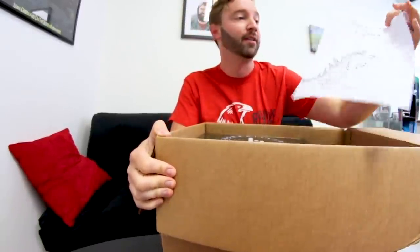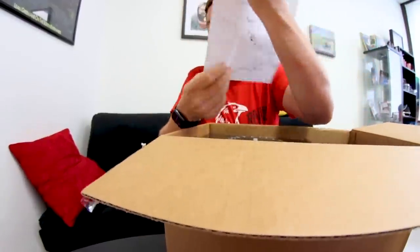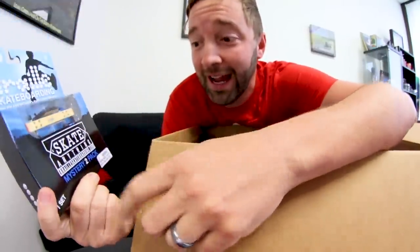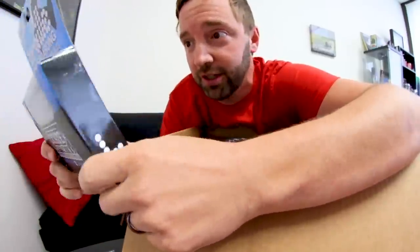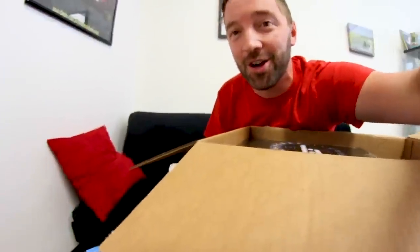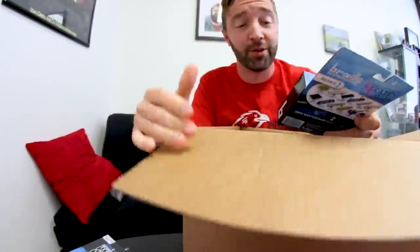This is easily the biggest fingerboarding package I've ever gotten. Oh my gosh — there's a T-Rex with a laser beam on his head, that's amazing! Right off the bat, look at this — a 2x4 with trucks on it, and it comes with a mystery board inside. There's a clear skateboard, a chainsaw skateboard — look at all those! I'm so proud of you, Aaron Cairo, Gabe, and the whole Braille team.